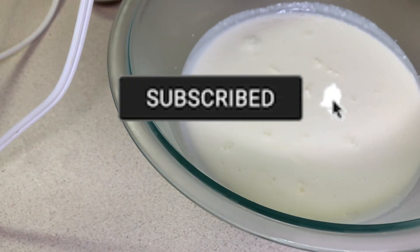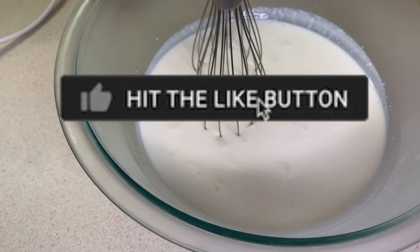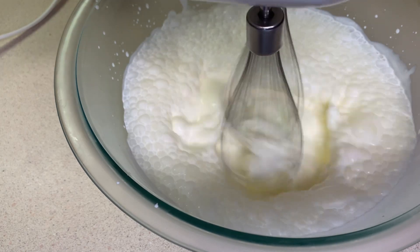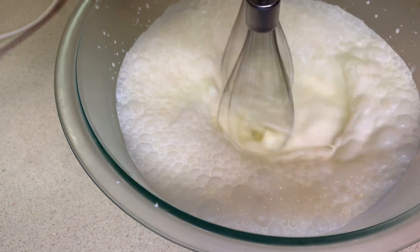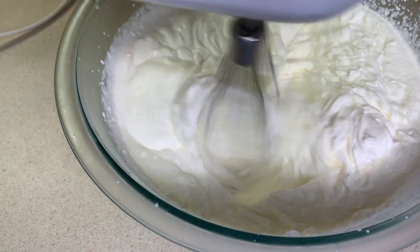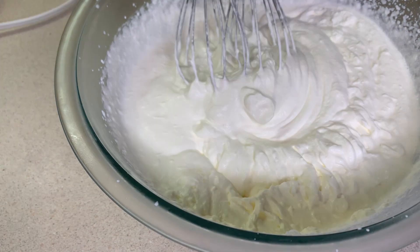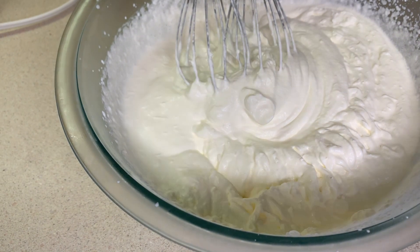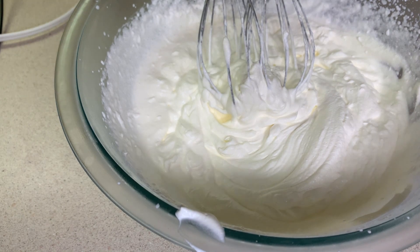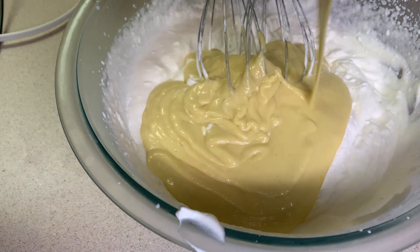Now I'm going to whip up my heavy cream. I have roughly two cups of heavy cream. I will list the full measurements and recipe in the description box. You do not want to whip this too much because you don't want it to turn into butter — we just want nice soft fluffy peaks. Now I'm going to add my pureed ackee and condensed milk to create the ackee ice cream.